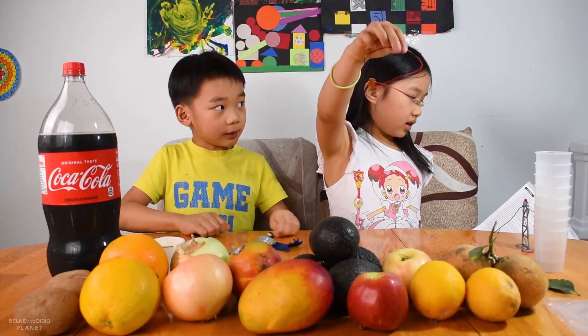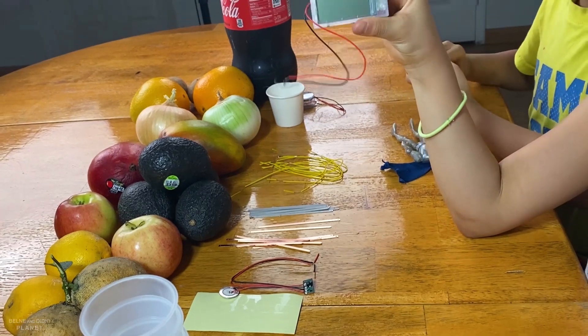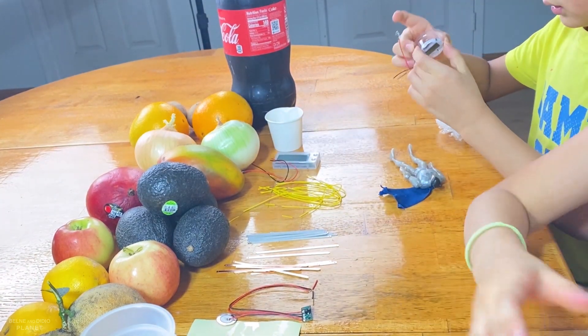We have the connection wires — these. And this is the clock. What is this? And we have instructions.